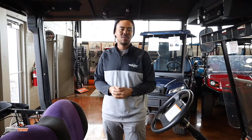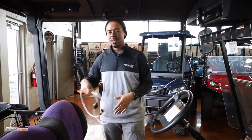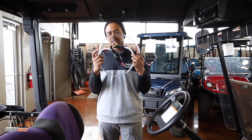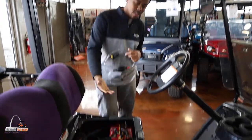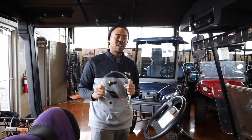Well, we have a solution for you down here at Dean Team Golf Carts. We offer this watering system from Flowrite. It comes with this hand pump and tubing to connect each battery so you get the perfect fill every time.